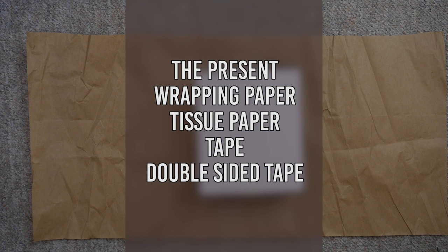You'll need the present, wrapping paper, tissue paper, normal tape, and double-sided tape.